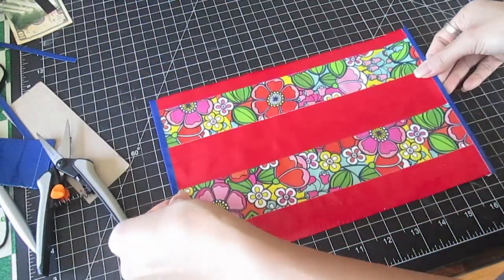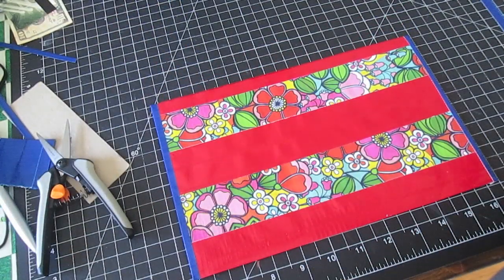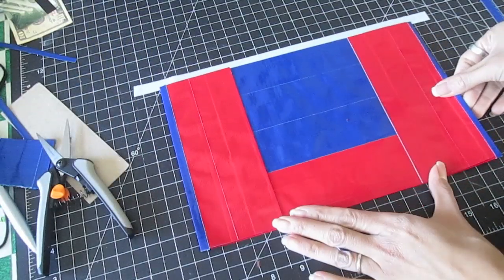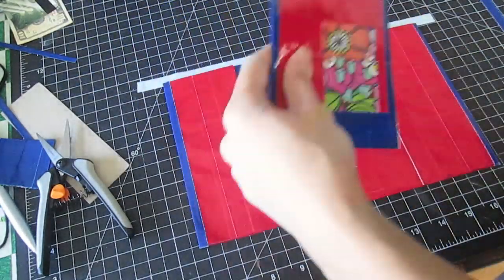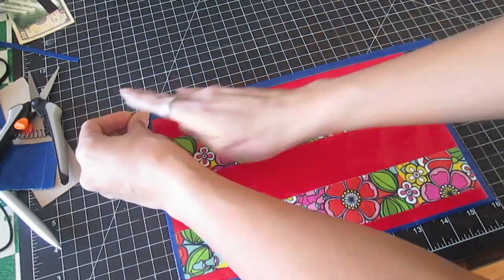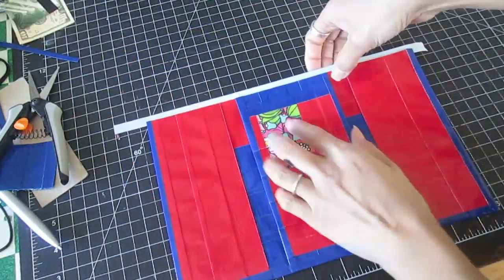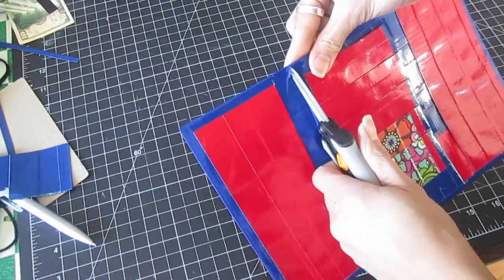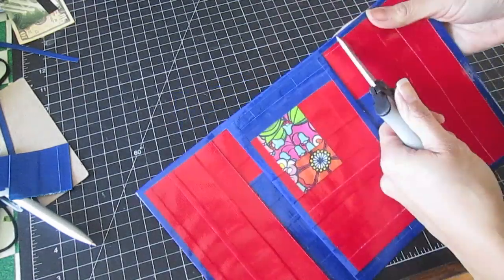Place the wallet on the work table so the outside of the wallet is facing up. Place a strip of tape halfway along the top edge. Flip over and place the middle panel centered on top. Fold the tape strip over. Repeat the step on the bottom edge. Remove excess tape at the corners. With a pair of scissors, open up the corners of each pocket.